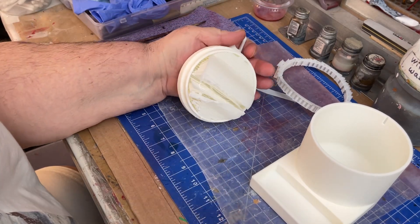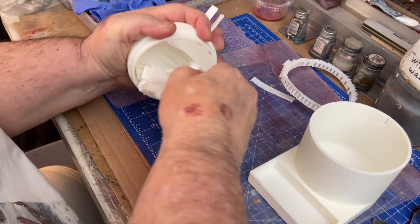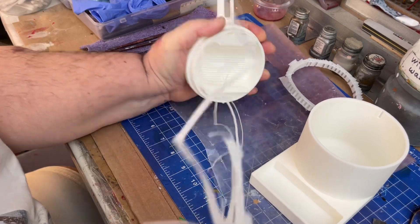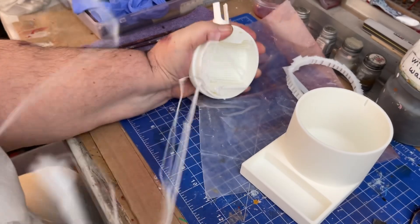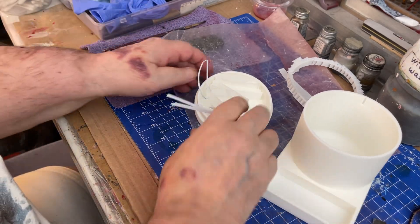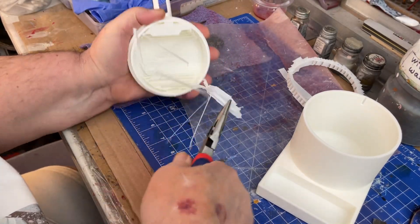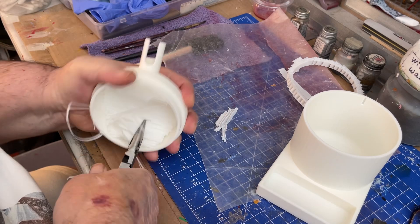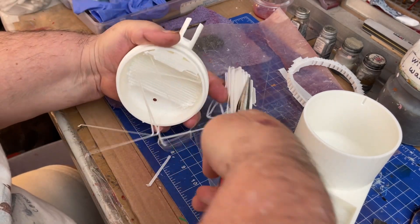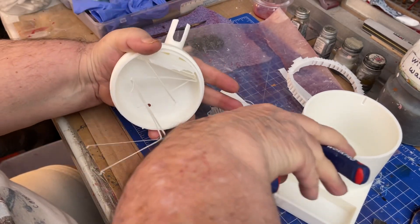We should be wearing our gloves — we're not, but we should be. Pull this out — that's all support material, what a mess! Put that in the garbage and grab some pliers. There we go, pull it out. More support material.